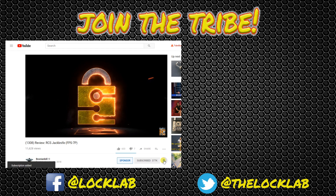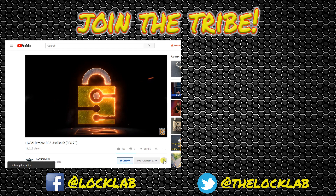Before you leave, click that subscribe button, and while you're there click that notification bell as well. If you'd like to be a sponsor, for five bucks a month you get all kinds of benefits. And if that's not enough free stuff, hit the Lock Lab — we've got a self-paced lockpicking course with over a dozen modules at the bottom of the page. Join the tribe. Subscribe.